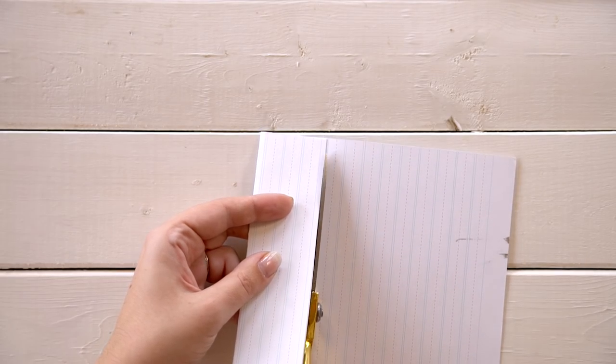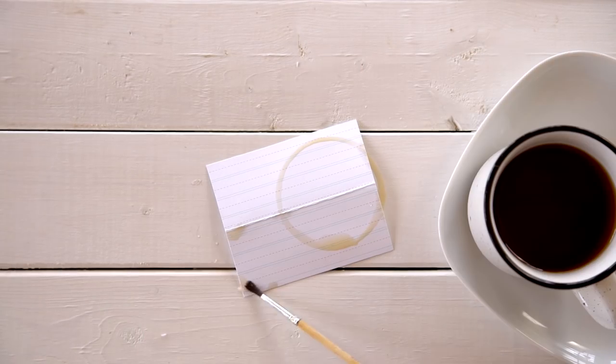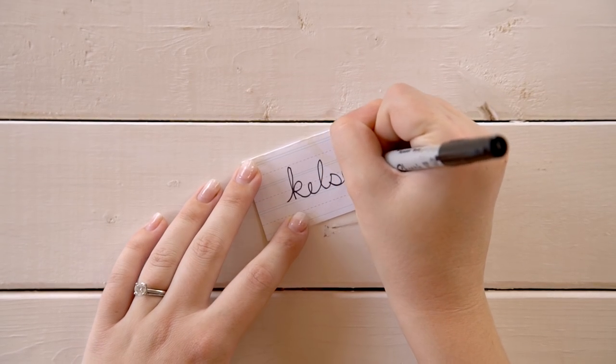Our last theme is vintage — this one can be easy or a little difficult depending on what you already have access to. The vibe is vintage lace, delicate china, old silvers and metallics, and lost-and-found items. We made the place card from thick lined paper, then brewed some black tea and spilled it onto the card stock to tea-dye it. We then wrote the guest's name in a thin black Sharpie in cursive.